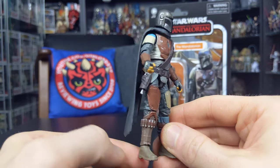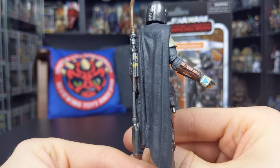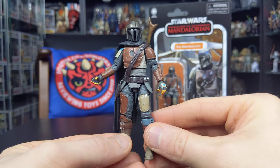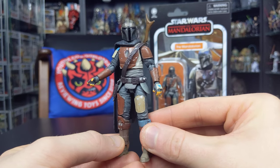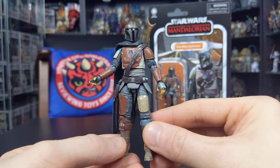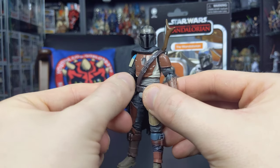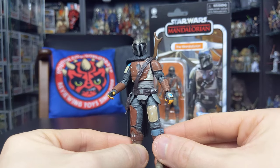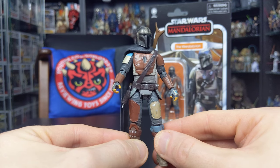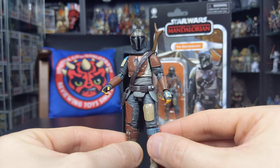He does also feature his cape, which is made of a nice soft rubber plastic. Overall this is just a really stunning looking figure. I can't stress enough how cool this one looks or how much you should pick him up. If you get the opportunity to find this guy in stores or pre-order online, make sure you do — this figure does not disappoint. With The Mandalorian being at the height of its popularity, this is definitely a figure you're going to want to add to the collection.